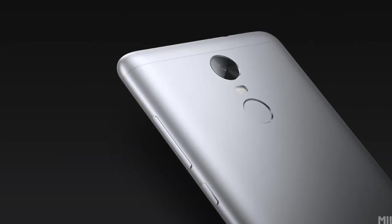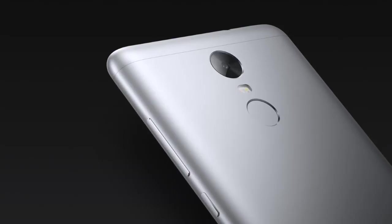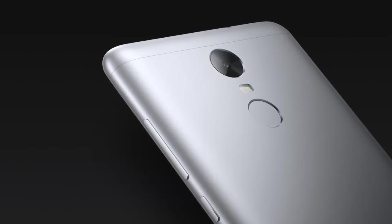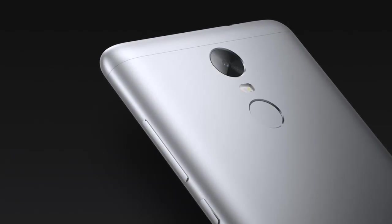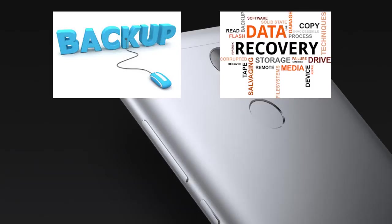Hi guys, welcome to CompDroid. Today I'll show you how to install Citrus ROM on Redmi Note 3. Before we get started, take a complete nandroid backup of your current ROM, and if anything goes wrong, you can recover from the backup.